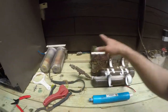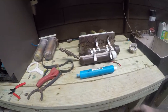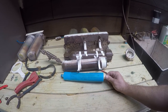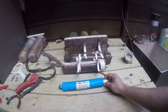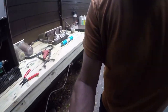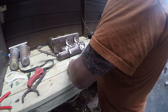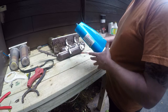The next project is rebuilding my RODI system — reverse osmosis deionization. I've had these filters for a really long time and I'm getting ready to try and get my tank up and running, so I figured it's time to replace them. Let's take it apart and see how much crap it caught.